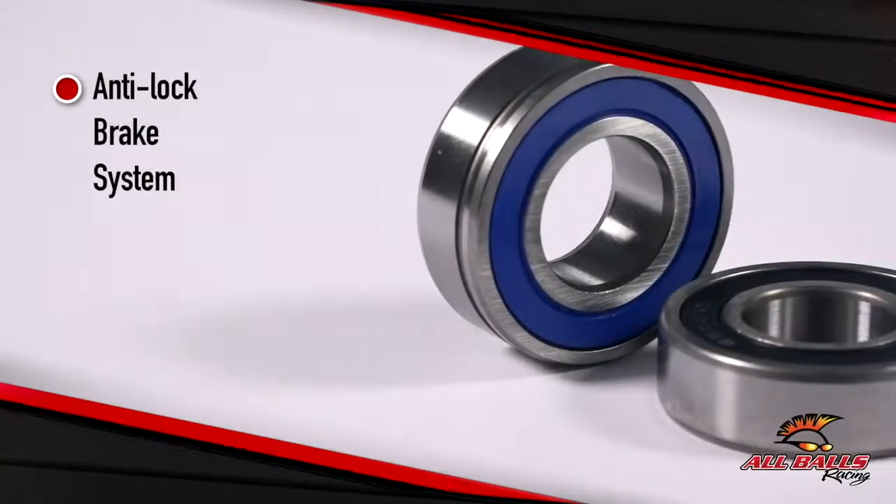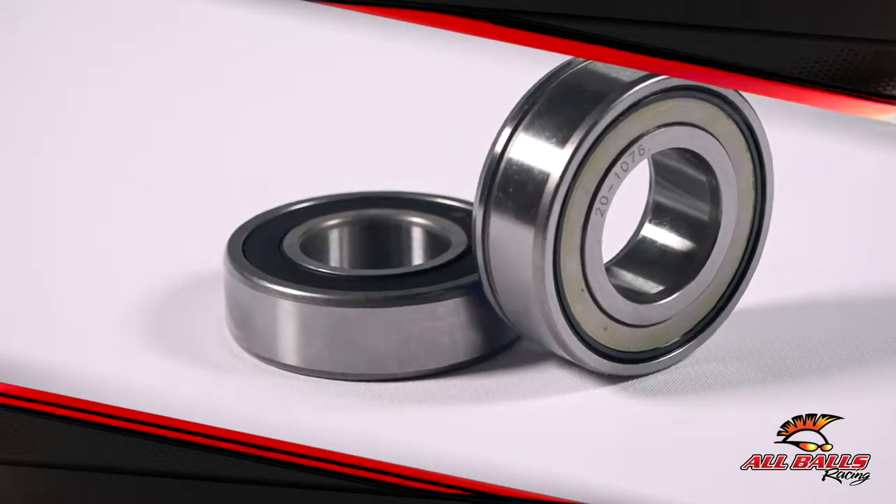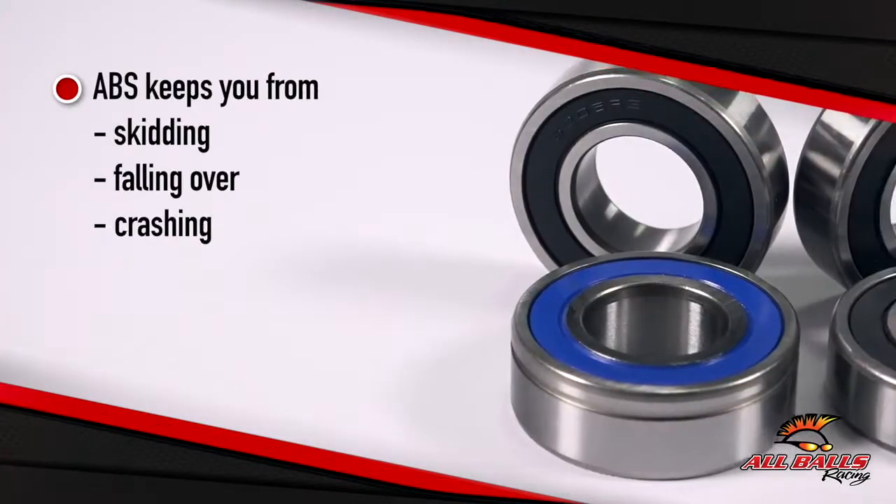ABS stands for Anti-Lock Brake System, a crucial part of your motorcycle. It makes sure that your wheels don't lock up when you're trying to brake, causing you to skid, fall over, or crash.